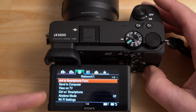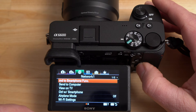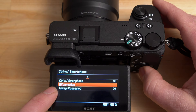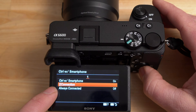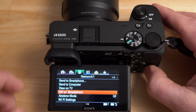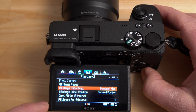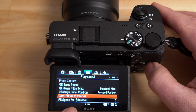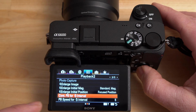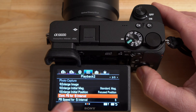In network options you can control the send to smartphone function, send to computer, view on TV, and remote control via smartphone. To connect the Imaging Edge app to the camera, go to connection — it turns on standby and gives you a QR code to connect. You also have remote controllability, Bluetooth settings, and location info. In playback settings you can set continuous playback for interval shooting — so if you take a time-lapse series of photos you can actually watch the time-lapse play back on your camera.